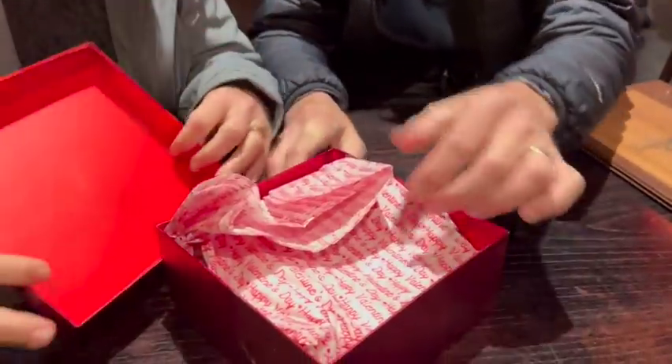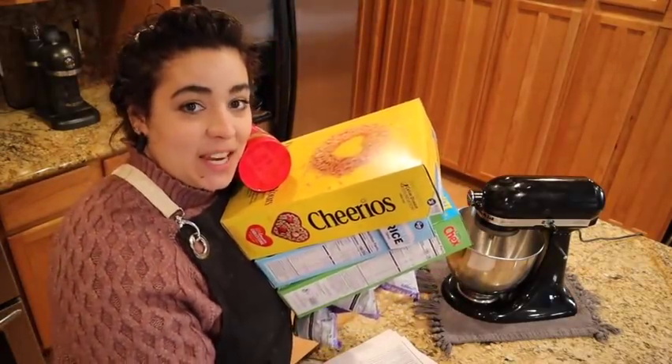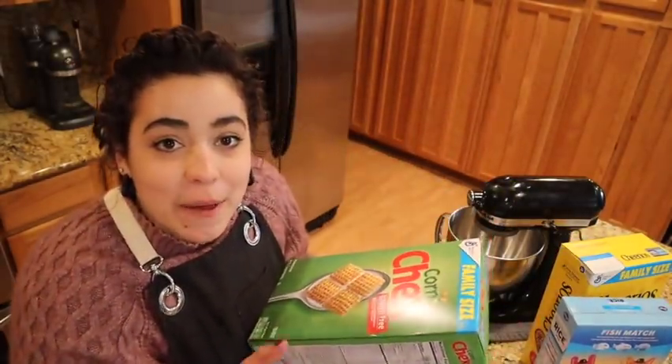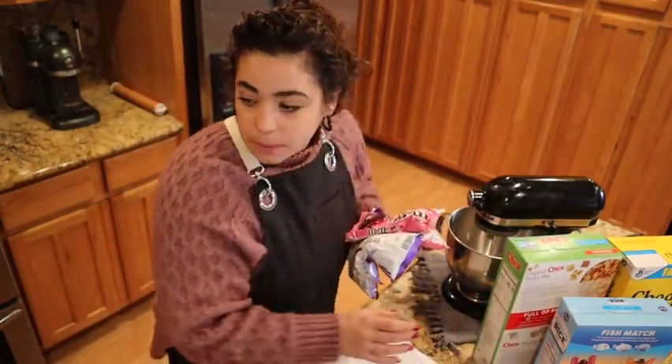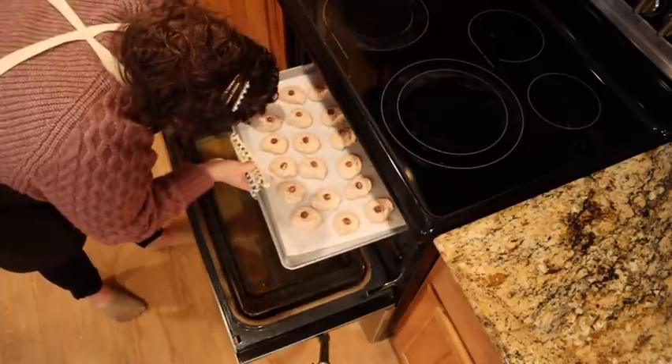Welcome back to Acre Homestead! We are going to be making a ton of Valentine's Day candies together today. I'm also doing a bunch of cookies, but that is in the video that came out right before this one. To me, Valentine's Day is not about just romantic love — it's about sharing the love with everybody: friends, family, co-workers. It's just a little bit of an extra excuse to get in the kitchen and spread the love.